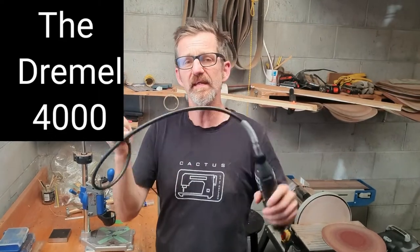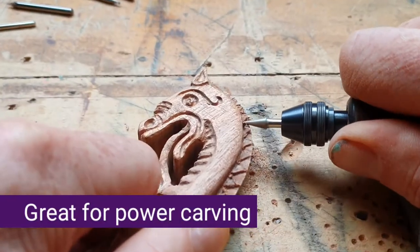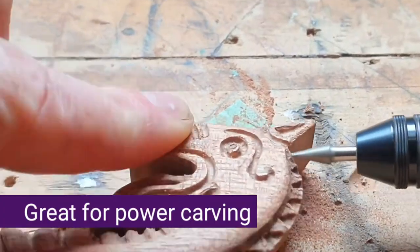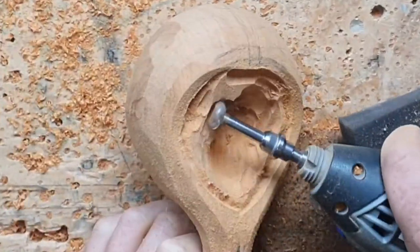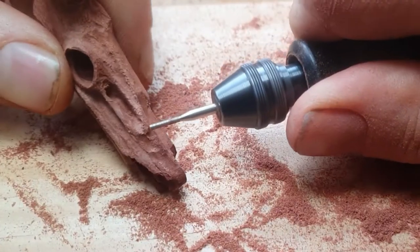And at number one has to be the power carver itself. Don't use it like that — that's just ridiculous. Use it like this, like a pen. You can use it for really fine details, like here on this dragon's spoon, and you can also use it to remove large amounts of material as well. It really depends on the burrs you have connected to it, so it's a really versatile carving machine.